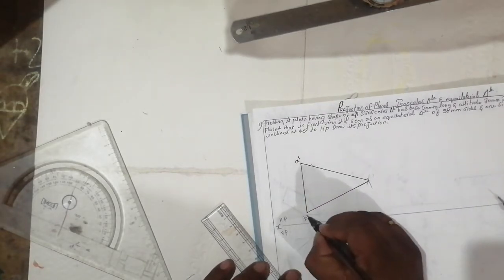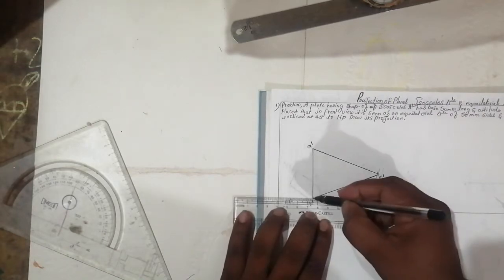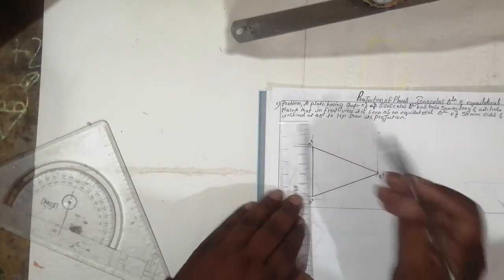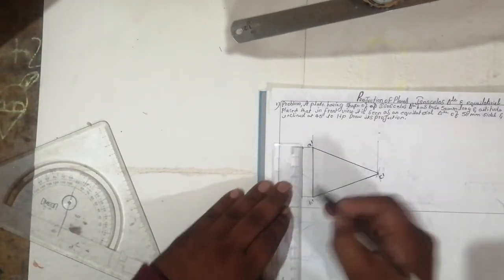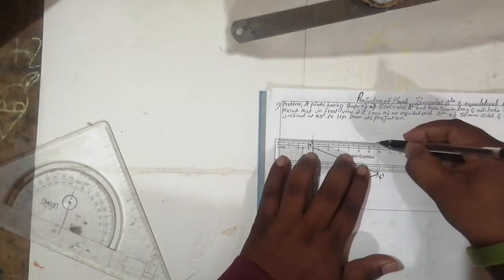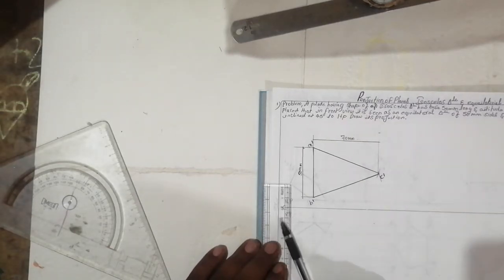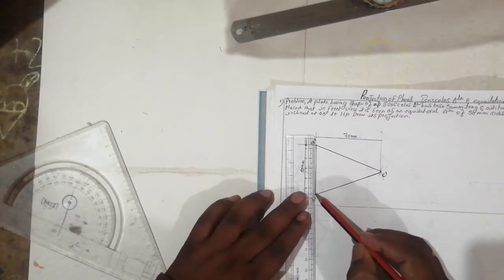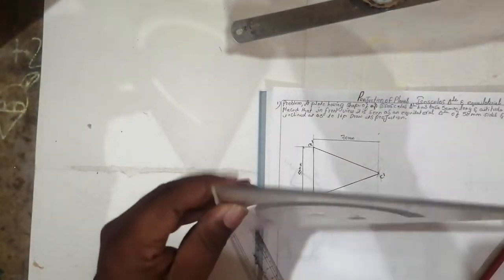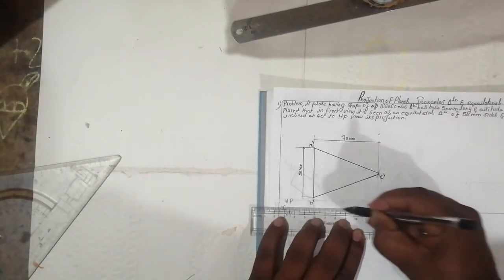The naming is very important so the drawing will come out neatly — label it A-dash, B-dash, and C-dash. This will be 50 mm wide, and the altitude will be 70 mm. So we get the isosceles triangle in the front view. Now, if we see it from the top, we will get one line along the X-axis — the projection of the front view as a line.